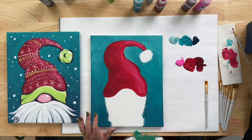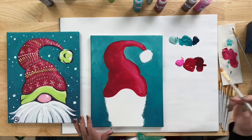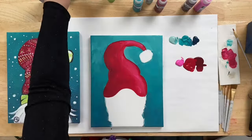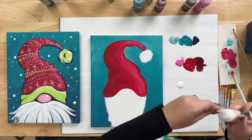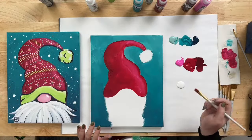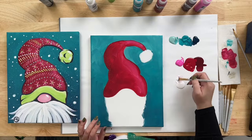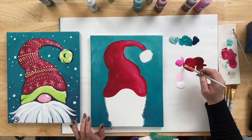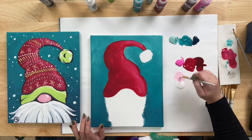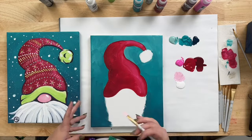Clean off the brush and take a smaller flat brush. Add some White to the palette. To do the nose, get a little bit of Pink and a little bit of White on the brush to make a light pink. I'm going to add a little bit of Red just to warm it up too. I like to do the nose first because it's easy to paint over it — it would be harder to paint over with a lighter color later.